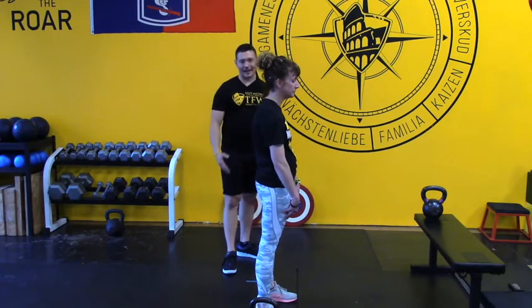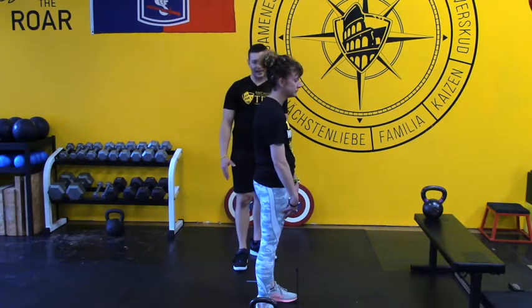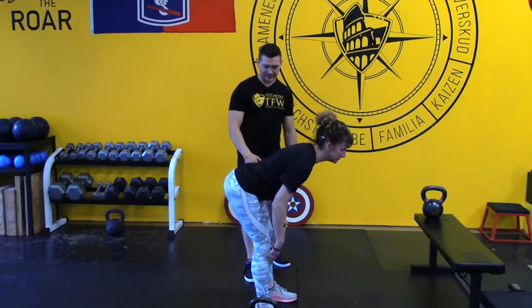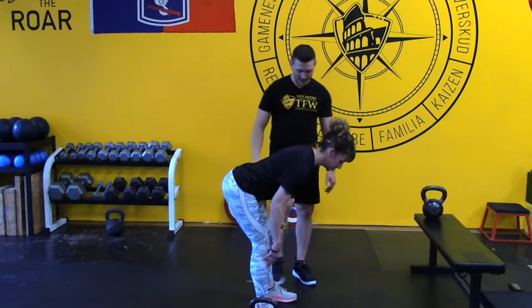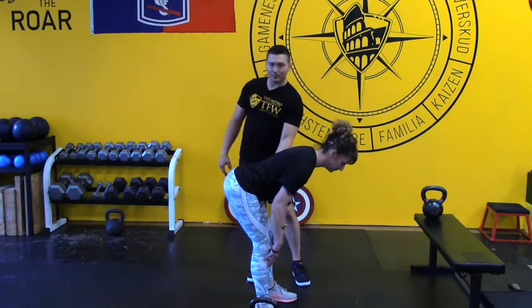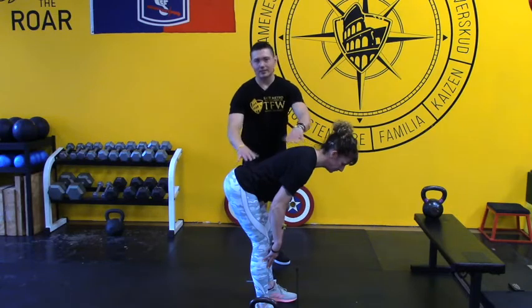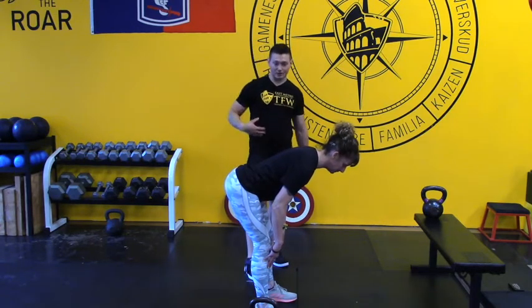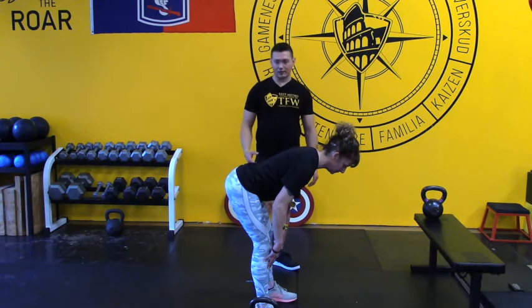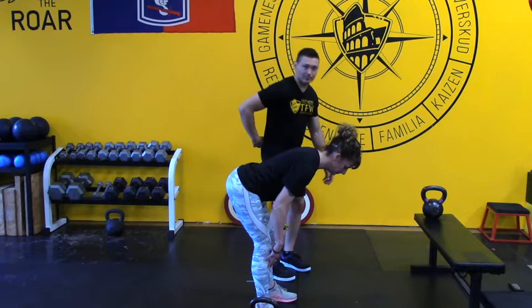Now we're going to talk about how that pillar applies into a good hinge. Bootsy's going to drop into the hinge and maintain that pillar position. You can see the butt comes back, knees bend, and the hinge is mostly a crease at the hip. The spine doesn't really change at all. She might feel tension in her obliques because her abs are on right now. She might feel tension in her hamstrings.